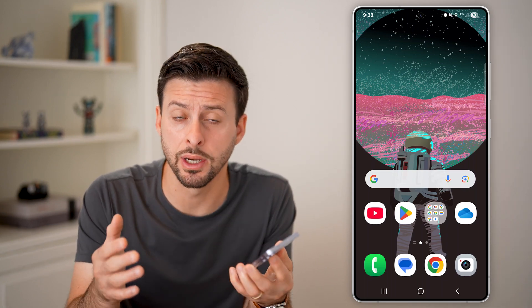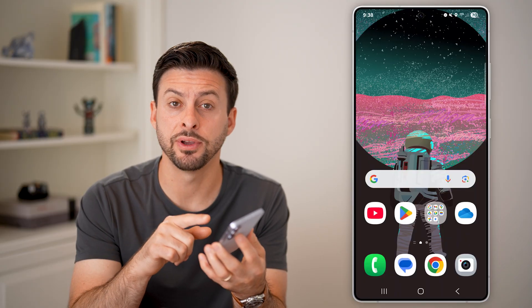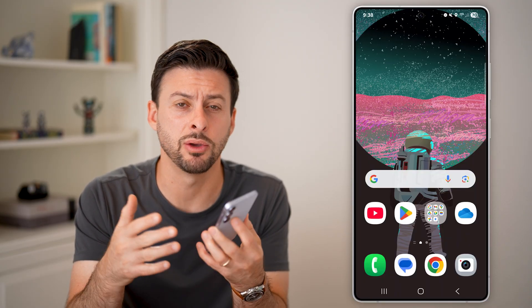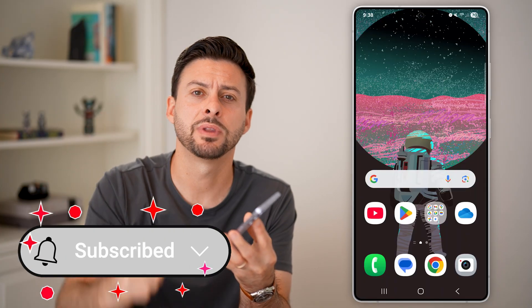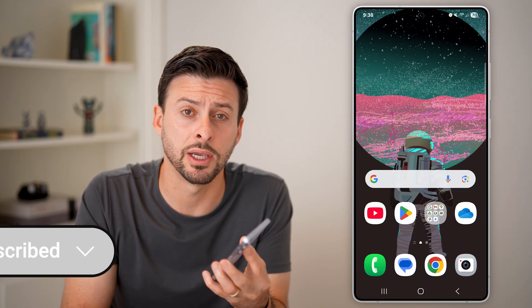Here's how to fix the fingerprint sensor if it's not responding on Android. If you're trying to use your fingerprint to unlock something or buy something and it's just not working, I'm going to show you how to fix it. But first, hit the subscribe button below — it really helps me out.